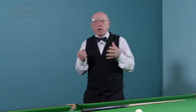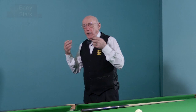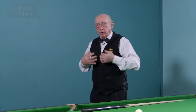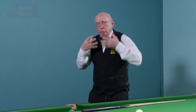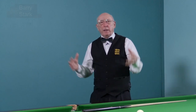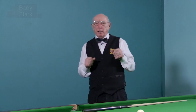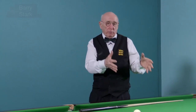A good idea is to breathe in to the count of five and breathe out to the count of seven. Or if you're breathing in to the count of three, breathe out to the count of five. You're getting rid of those spent gases — very, very important. Please take it from me, it will help you with your mental abilities when you come to play this game.